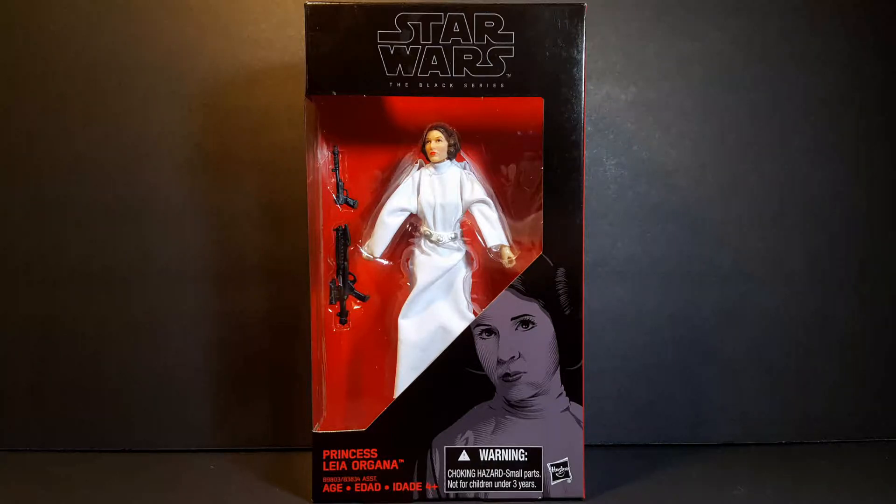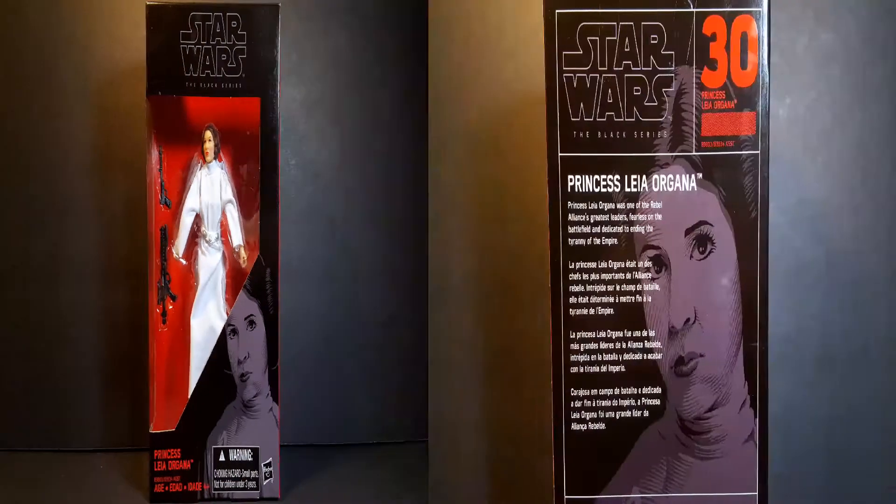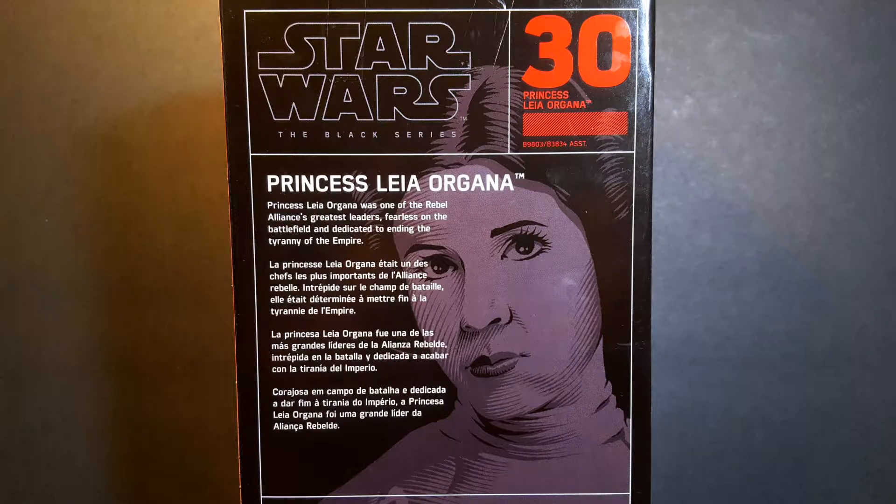From A New Hope film. Taking a look at the front, we can see that the figure is showcased in your standard Black Series window box packaging. Turning the box around, we can see an image of Princess Leia in the background with a short bio right across the front, and on the top right we can see that she is numbered at number 30.